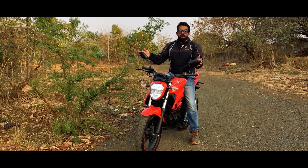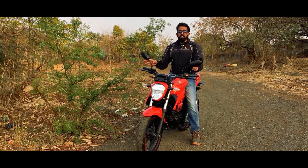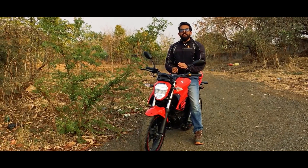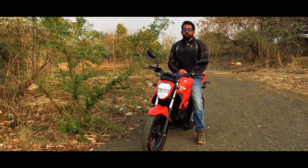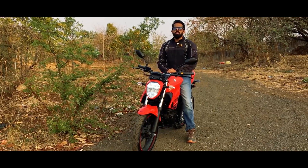Before we ride, I should mention that these mirrors are just like the Gixxer 250 — very good, big, and they have a curvature to remove the blind spot. Now let's take it on a ride on the city roads of Pune, and don't forget to wear your helmet and follow all road safety rules.